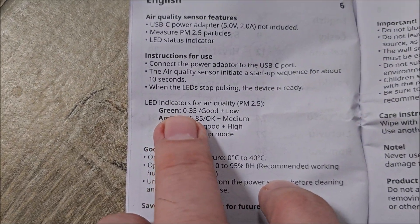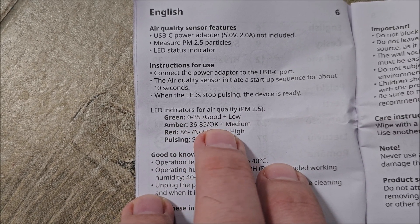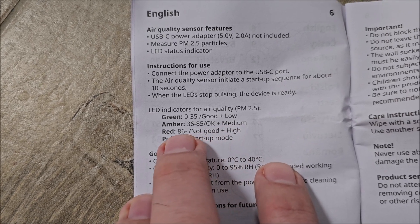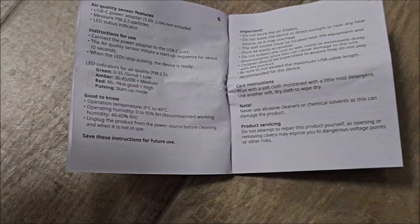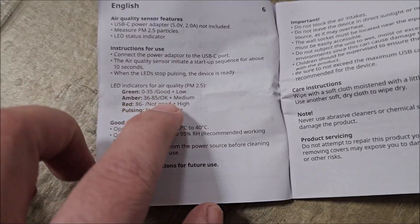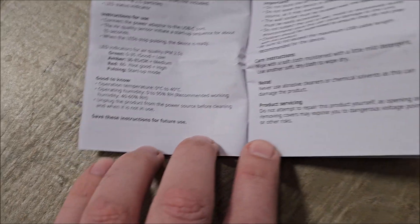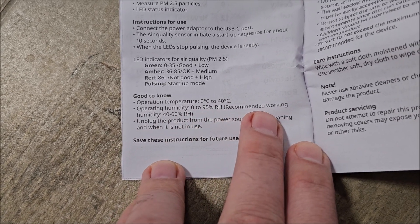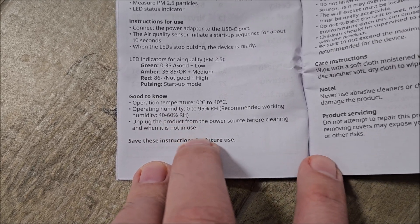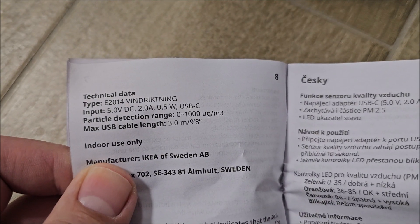It should show green for 0 to 35 PM2.5 particles, amber from 36 to 85 — which is still okay-ish — and red if there are more than 86 particles, meaning you're starting to have an issue. Operating temperature is basically normal indoor range. Recommended working humidity is between 40 and 60 percent, which is what we keep in our house — quite normal.